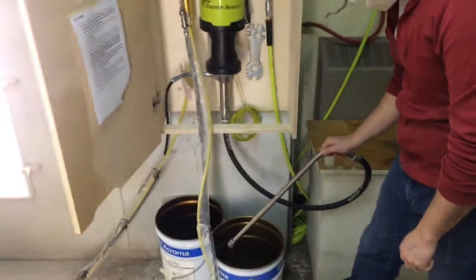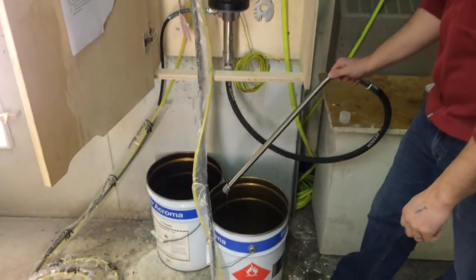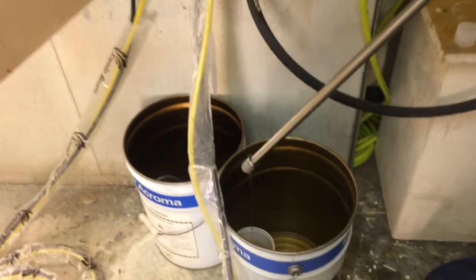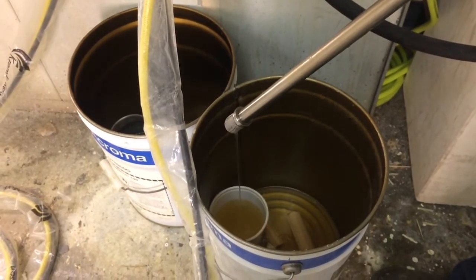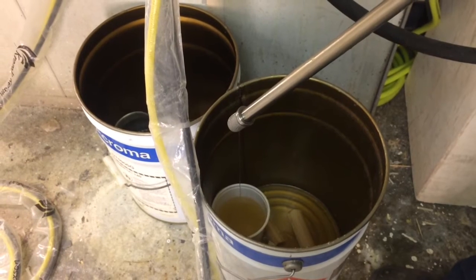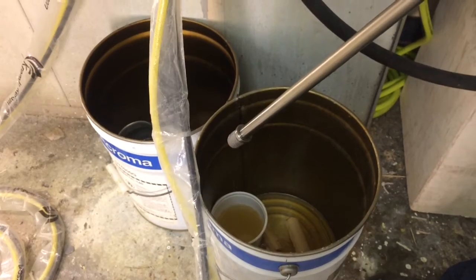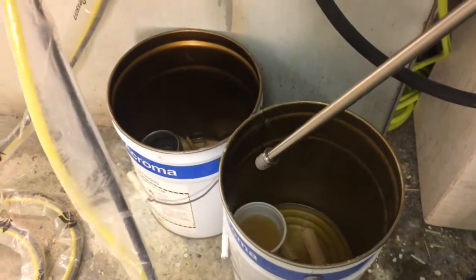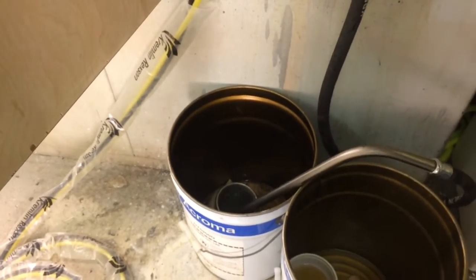I'm going to lift up the wand and drain out all the lacquer I can get out of the wand now, so I'm not getting it into the thinner. Once it's stopped running it should be ready to go into the thinner pot. When it stops dripping, throw it into the thinner pot and you're ready to flush.